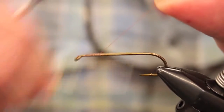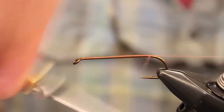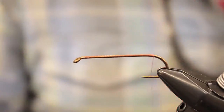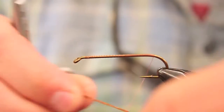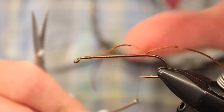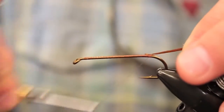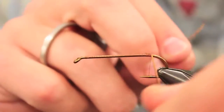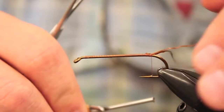We're just going to start this out by wrapping on our thread, go all the way to the back. We're going to tie in some sexy floss in brown — that's what we're gonna use for our legs here. Just tie it in on top of the shank and figure eight it. Hold both pieces and wrap them back, then tease them out to what you want.